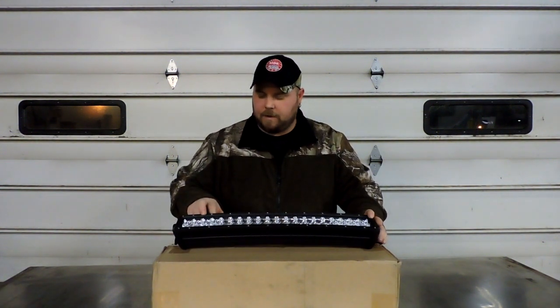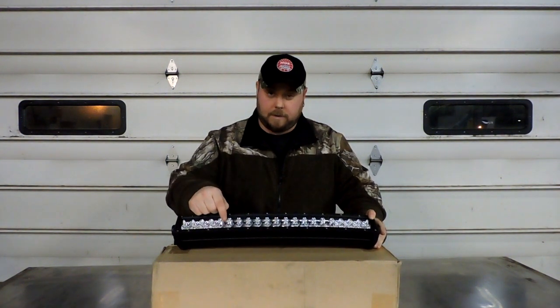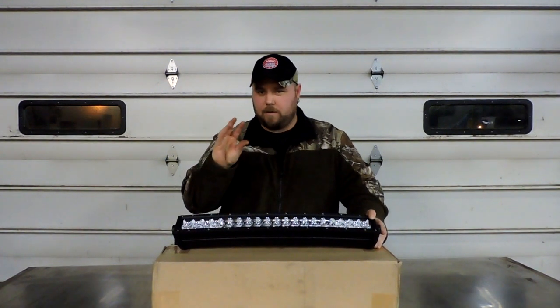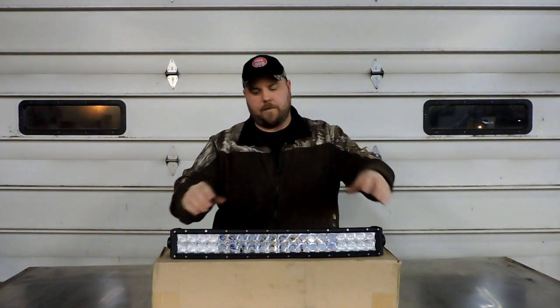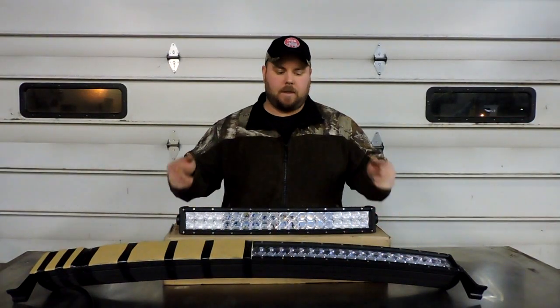These new 5D lenses are pretty cool — they've actually got the same fisheye projector-type lens sitting in the middle of a regular reflector cup. So you have both the reflector cup and then that fisheye lens perched right there in the center of it, which I think is going to be pretty neat.